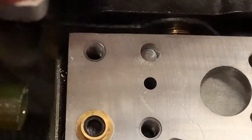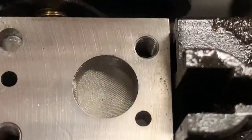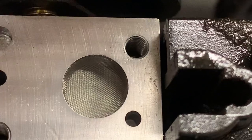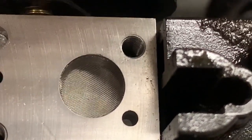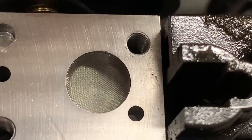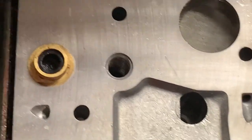Go ahead and inspect the carburetor. Here's your inlet screen. It's clean — just a microscopic piece of dirt in it and that's exactly what that screen is for. Lightly, and I'm talking lightly, blow that out with compressed air and just check all the rest of your holes.